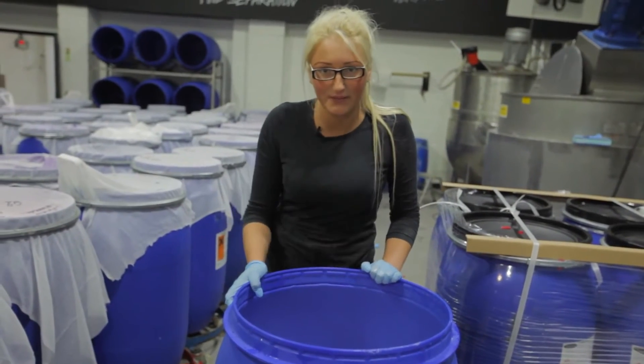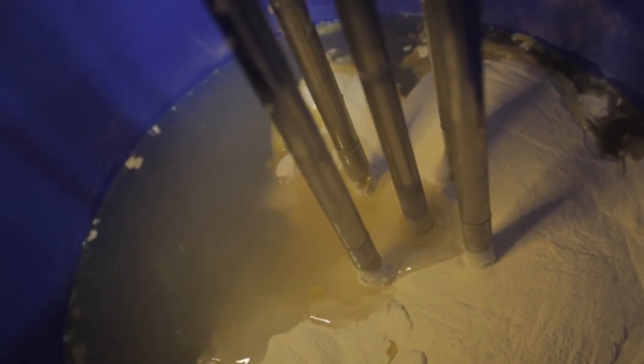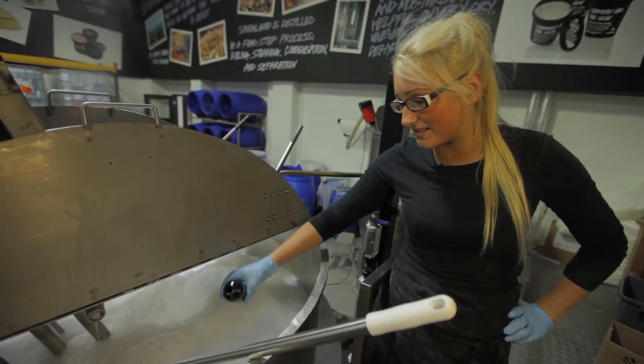In this barrel I have seaweed extract and glycerin and now I'm going to give a whisk. Now I'm going to add the colour and then some glitter.